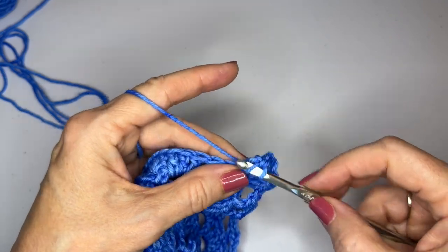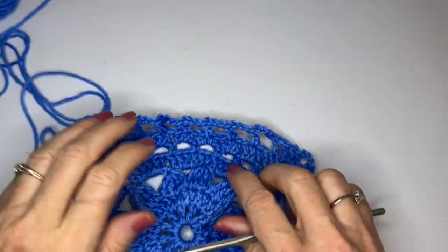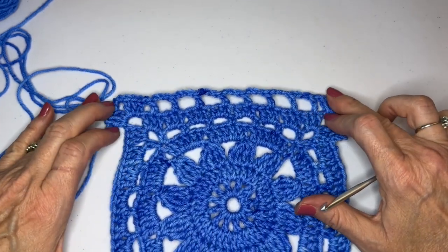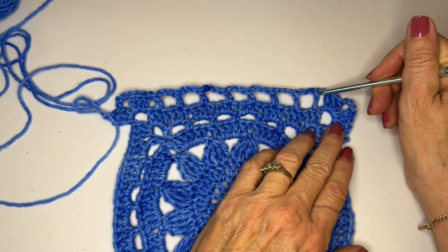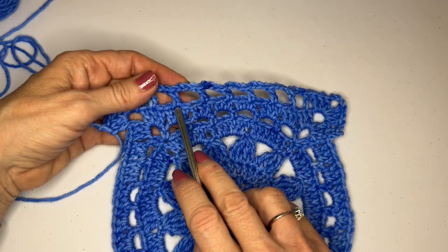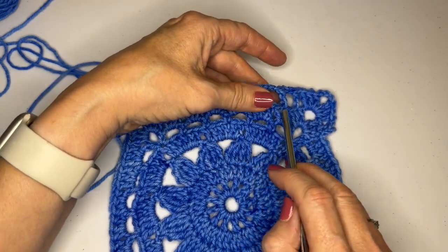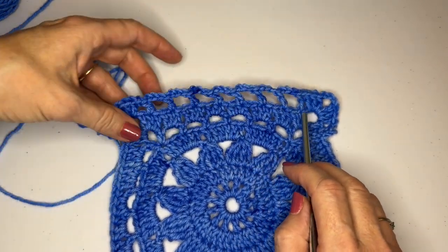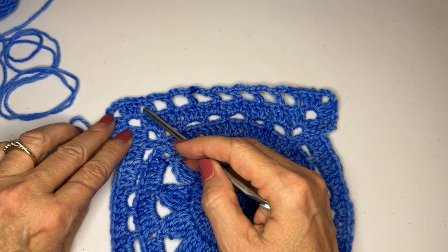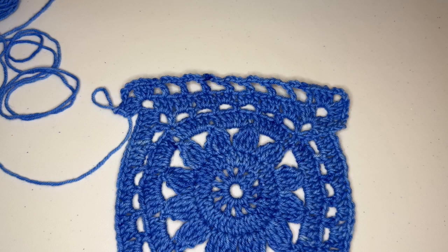That completes one side and two corners, and this is what it looks like. It's a little wonky — trust me, blocking will fix all of this. You'll see that we have a chain one space after the corner, chain three spaces, and all of these double crochets end up lining up — they're worked in the middle stitch of three, even the first and last. Right before the corner we have a chain one instead of a chain three. I'm going to finish the other sides and meet you back at the end.